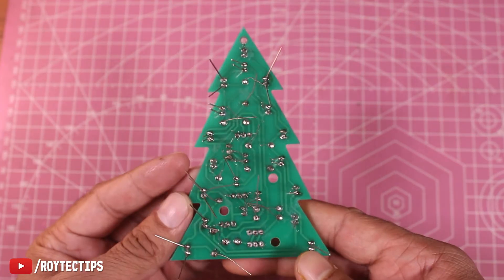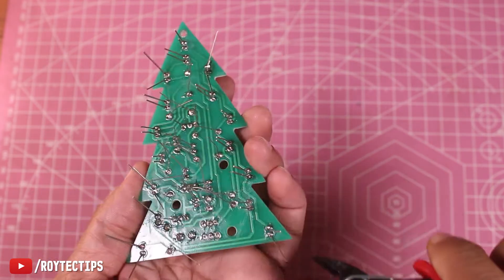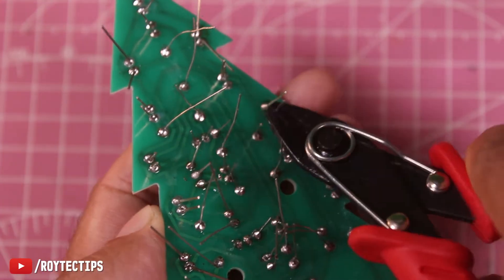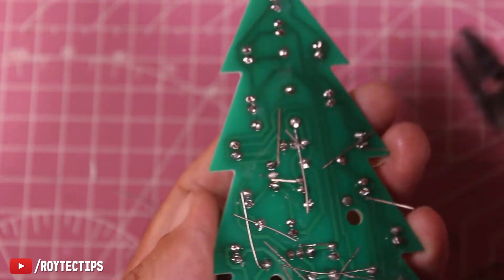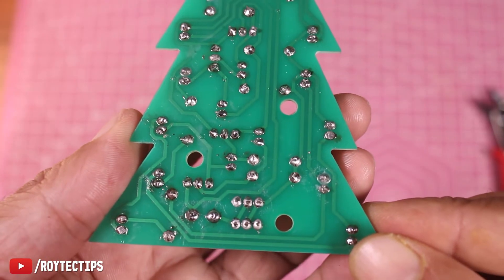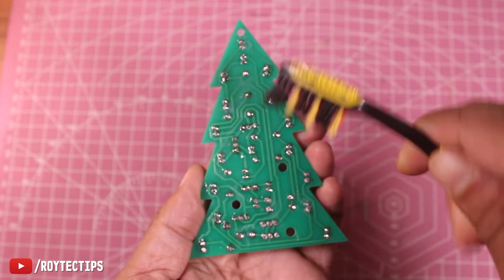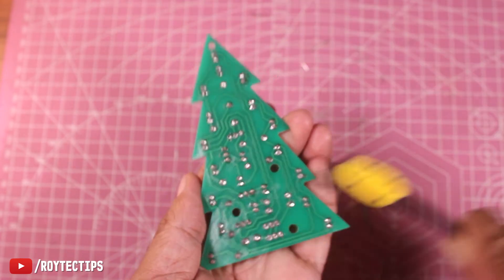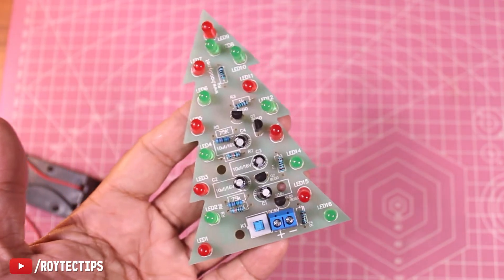Soldering is now complete. We will check that every component is properly soldered on the board. After checking, we cut the legs of the components, then check for any loose soldering or short circuits on the PCB. Finally, we clean the PCB using isopropyl alcohol. The circuit is ready.